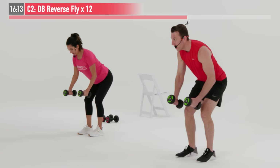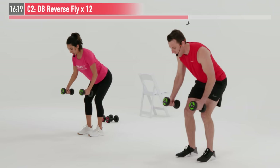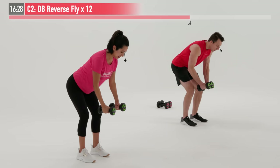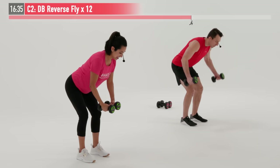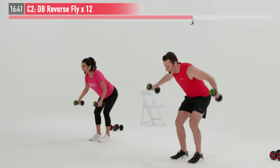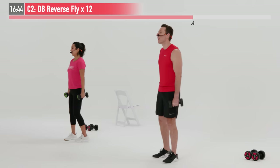Nice and controlled on the way up and the way down — not a race, not a rush here. Squeeze the middle of your back every time. Pretend like I'm there in the room with you and I just put my finger right in the middle of your back, and you're trying to squeeze my finger with your shoulder blades. That's number eight. Feeling it — it's working, HazFit Tribe. Every repetition is getting you just that much stronger. Last rep right here — and 12. Nice work.